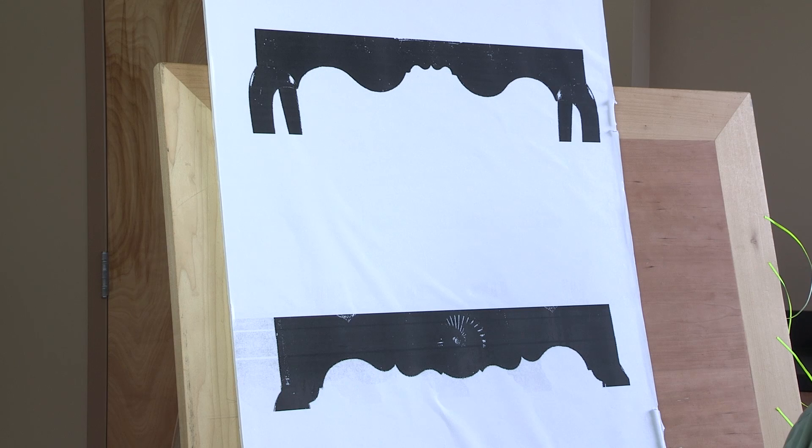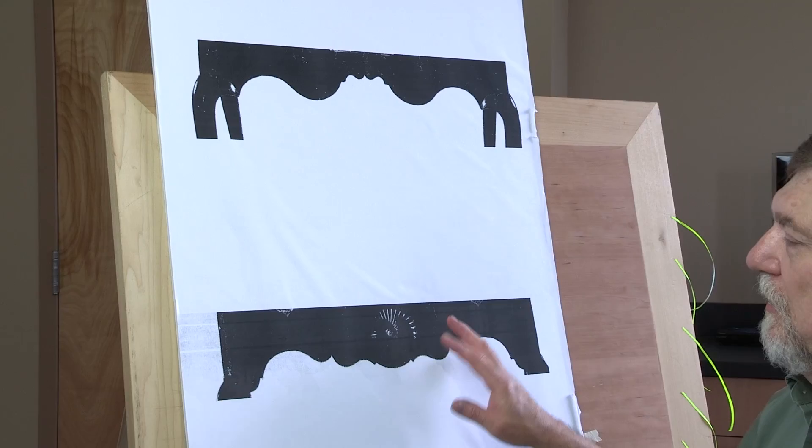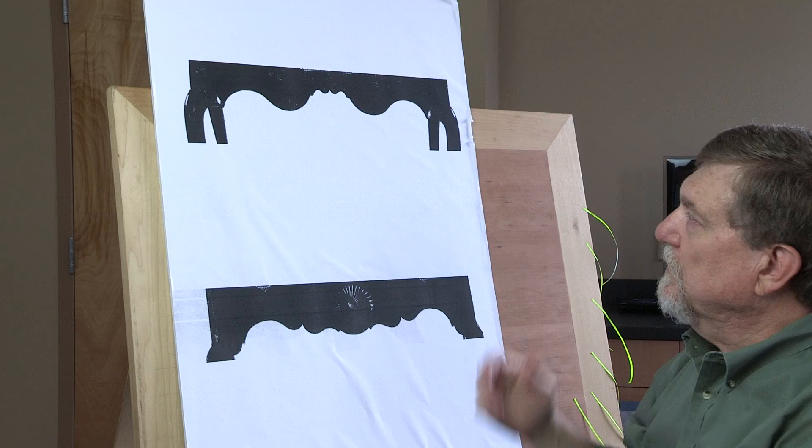To my eye, the composition on the bottom is a little more bubbly, a little more lively, and the top one's a bit more static. But let's dive into this and see why this may be so.